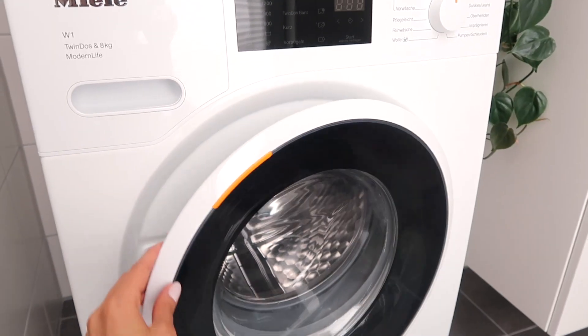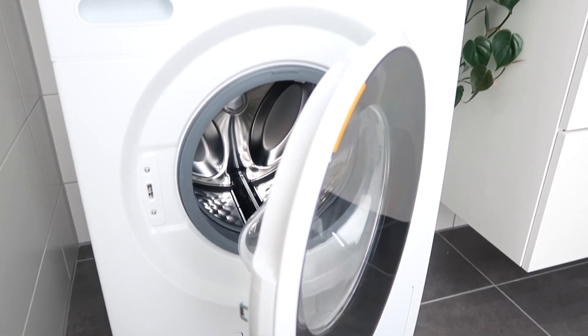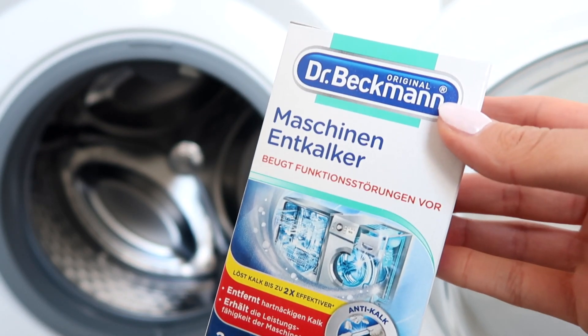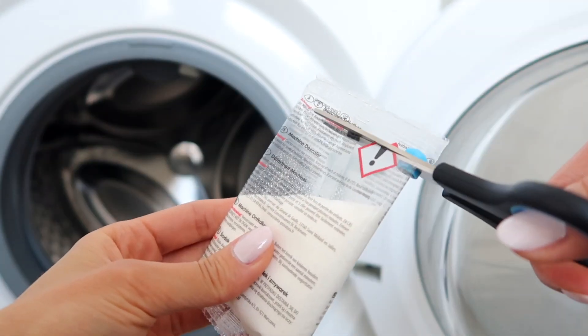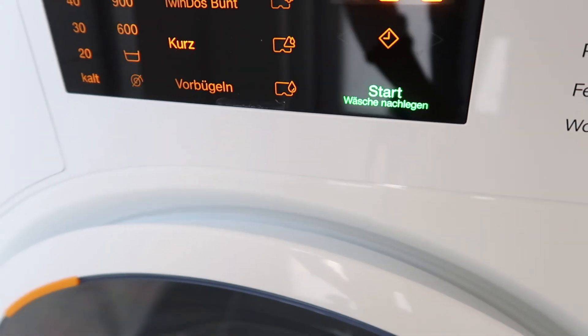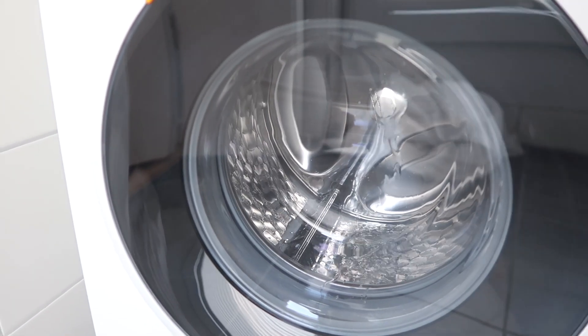General maintenance and care of your machine is really important so it continues to work well. You should always leave the door of your machine open so you're not accumulating mildew and letting it dry out properly. Another way to take care of your machine is to run an empty cycle about once a month on a really hot temperature to clean the inside of the drum properly. We also like to decalc our machine about every three to four months — this is especially important if you live in a place with hard water, as calcium buildup can prevent your clothes from being washed properly.